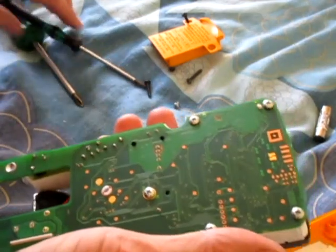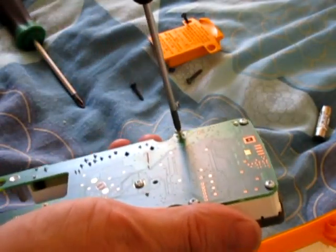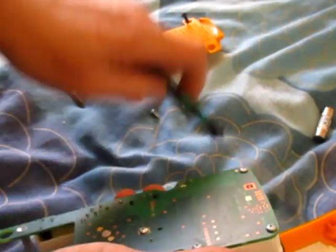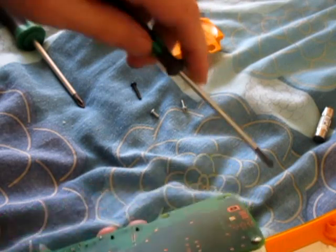If you want to take the screen off you just undo these four bolts. It's so easy to replace the screen on this, it's unbelievable. I don't know how much they'd charge you for this.